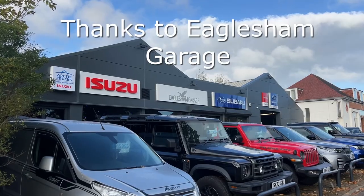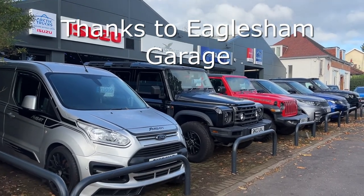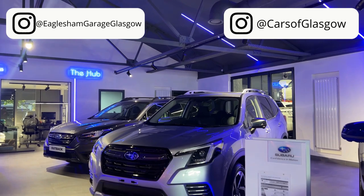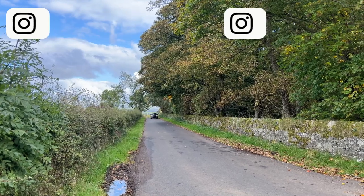That's all for this video. Thank you so much to Eaglesham Garage for loaning this car, and make sure to check out all the other social media — links are in the description below. Thank you for watching.